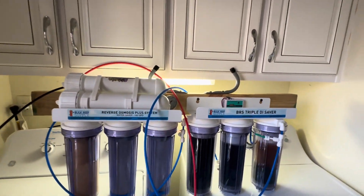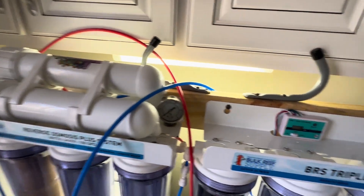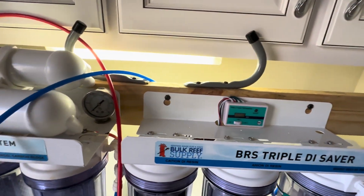So what I did was went to Home Depot and picked up a standard 2x4 — it was actually free. They had it in their scrap bin, so Home Depot just gave it to me.